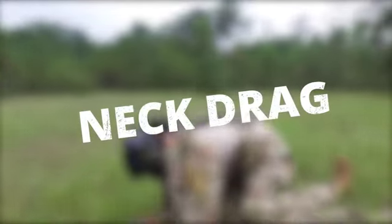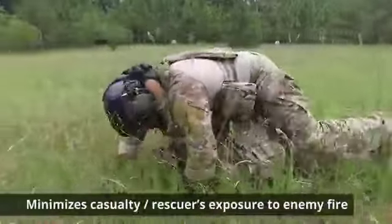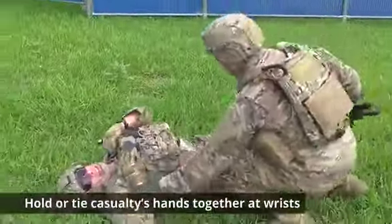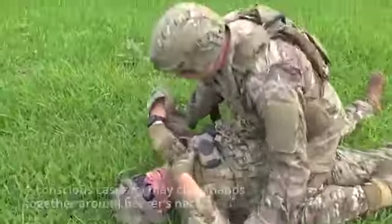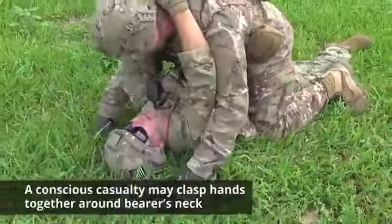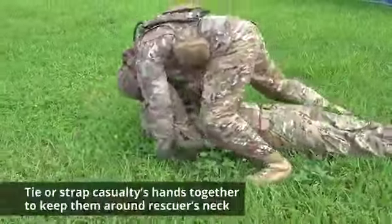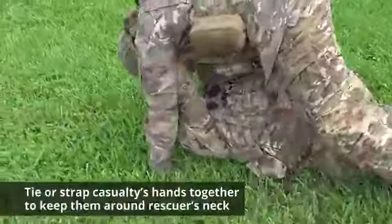The neck drag is useful in combat because it minimizes the casualty and rescuer's exposure to enemy fire. Hold or tie the casualty's hands together at their wrists. A conscious casualty may clasp their hands together around the bearer's neck. This may be time-consuming if the casualty is unconscious and cannot hold their hands together. In this case, tie or strap the casualty's hands together to keep them around the rescuer's neck.